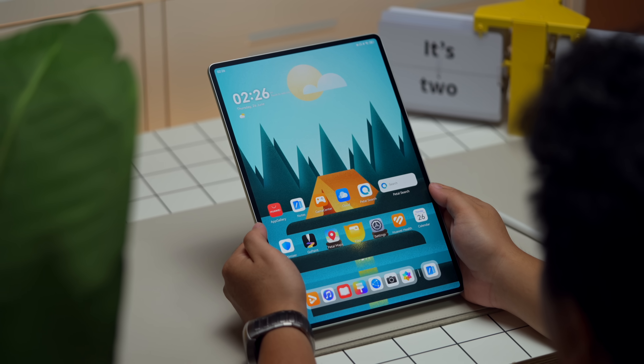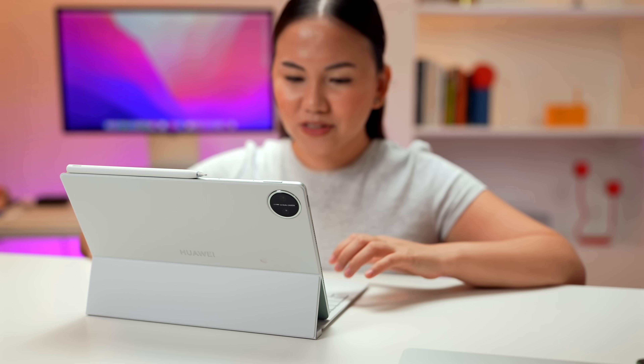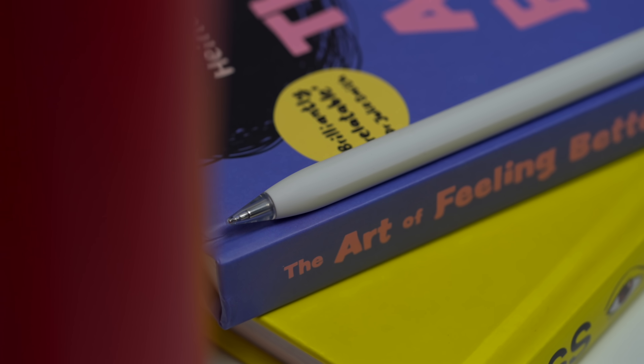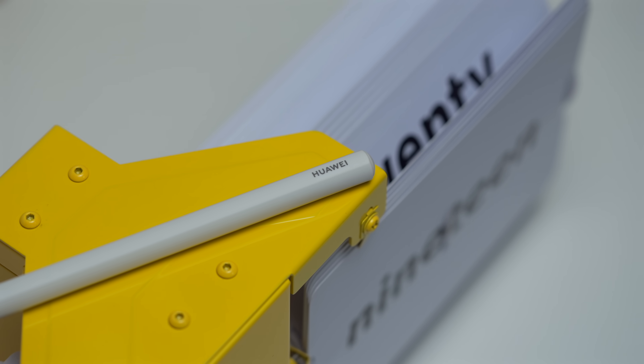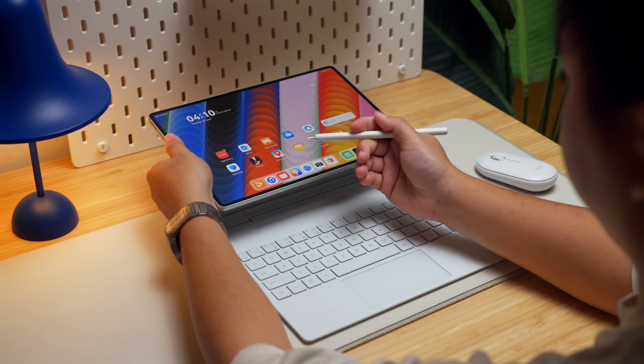We tested it and it really is true. Overall, whether you use it as a tablet or a PC-style setup with keyboard or just a mouse, it's very flexible. The M Pencil is also well-designed with an all-white finish and flat sides for a more comfortable grip. You can store it in the keyboard or on top of the tablet, and it can charge simultaneously.